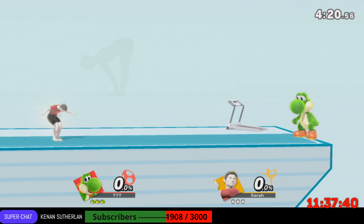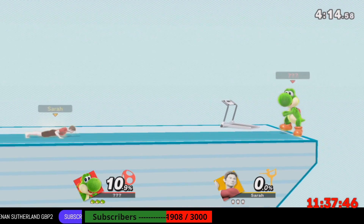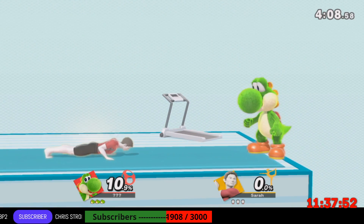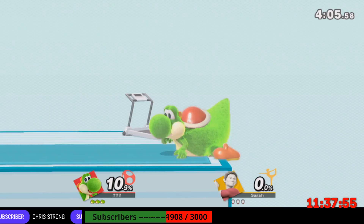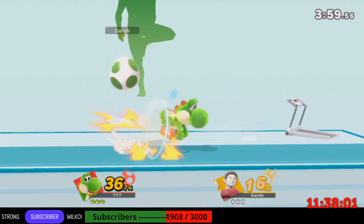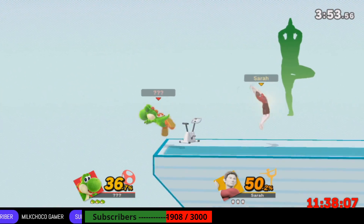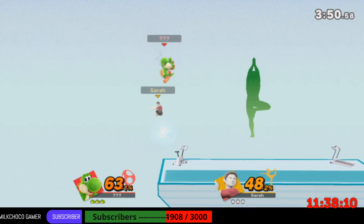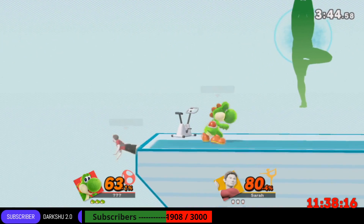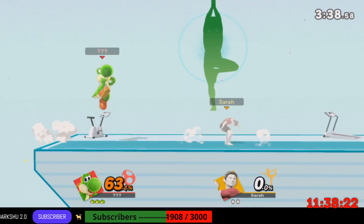Now, return to your original position. Follow my lead as we work on this pose. Stand straight and try to keep your bottom tucked in. Now, return to your original position.